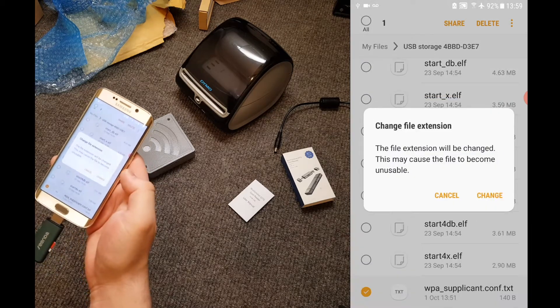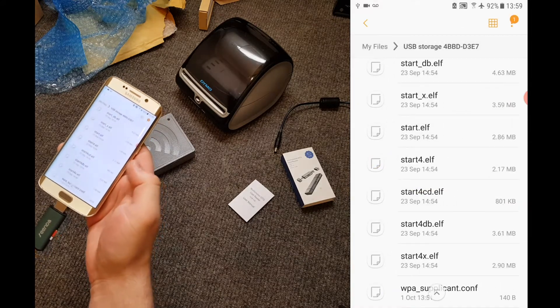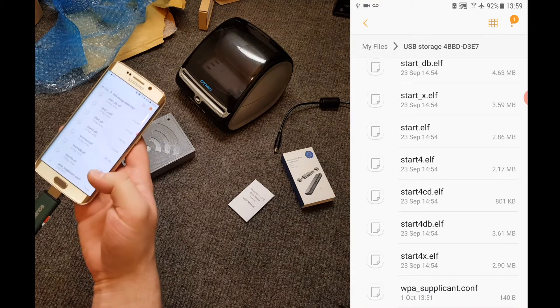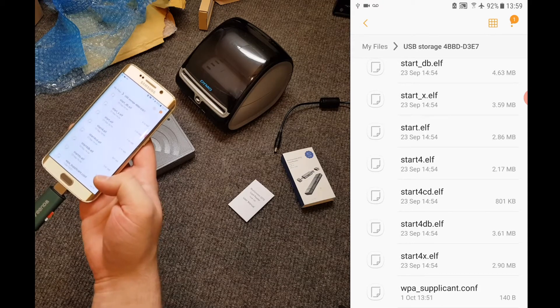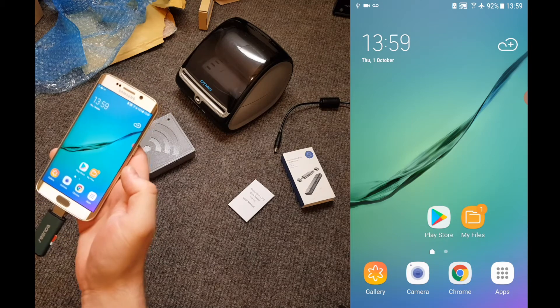It'll warn that we're changing that file extension, so just press change. And that's it — the file has been renamed and it should look how it appears here: WPA underscore supplicant dot c-o-n-f. Now we can exit out of My Files or File Manager.